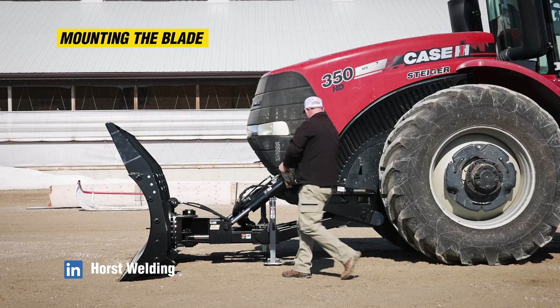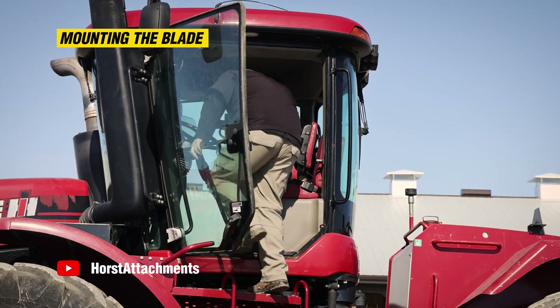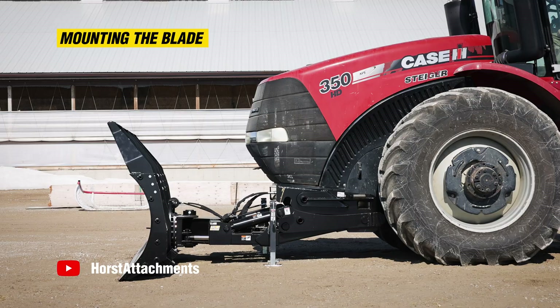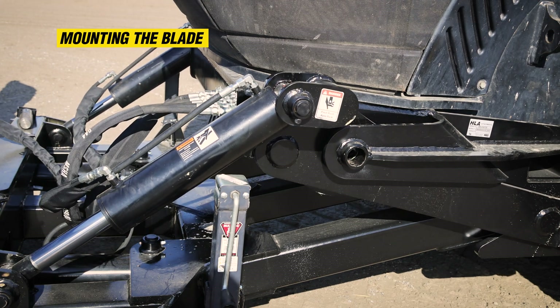Exit the cab and securely connect the hydraulic hoses. After connecting the hoses, re-enter the cab and begin raising the linkage until it starts to lift the tractor frame. This will self-align the lock pin holes.